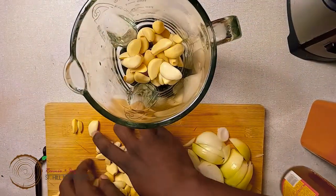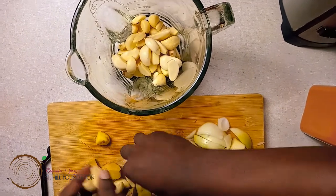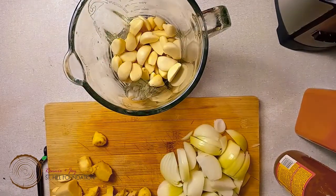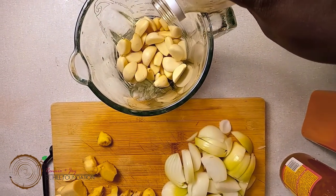We're going to blend up our items, starting with the garlic. We'll add a touch of our apple cider vinegar to it.